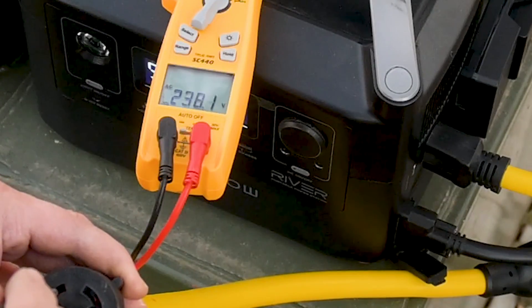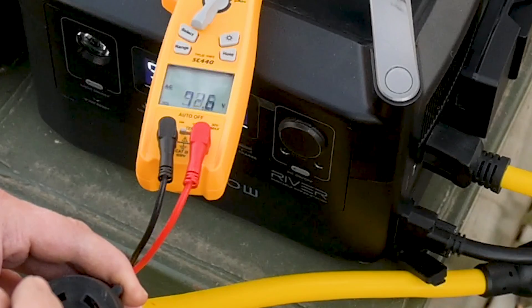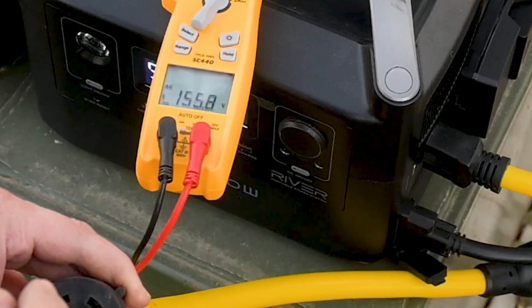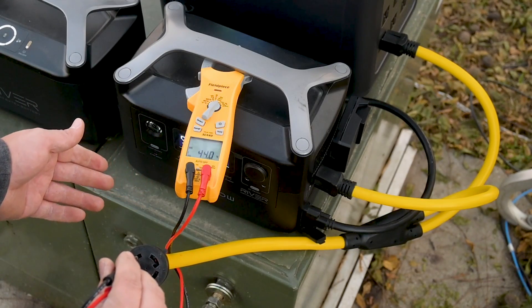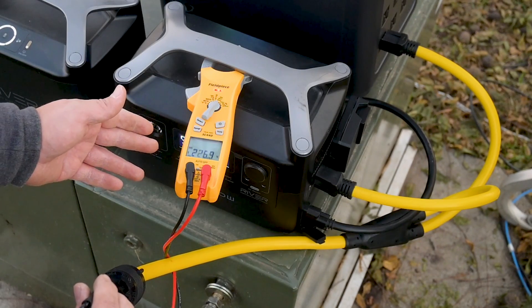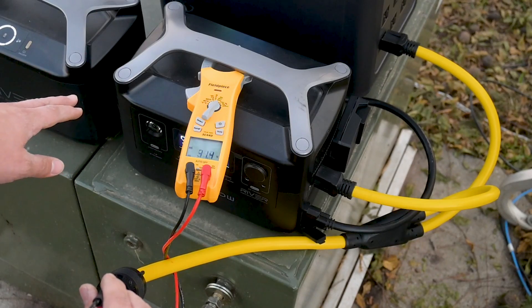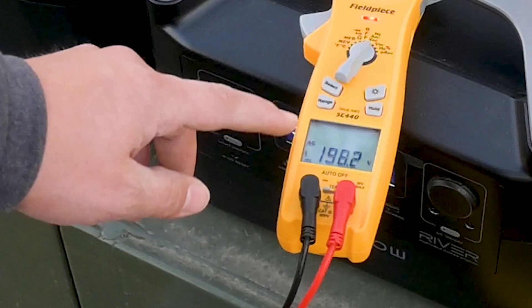Oh my. Hmm, that's really weird. Well, comment down below if you understand what's going on. We're going to proceed with the experiment. What I'm going to do in order to protect the equipment that is 240 volts is we're going to shut off all the 240-volt breakers feeding different things on this property. That way we don't have this weird voltage going to them.